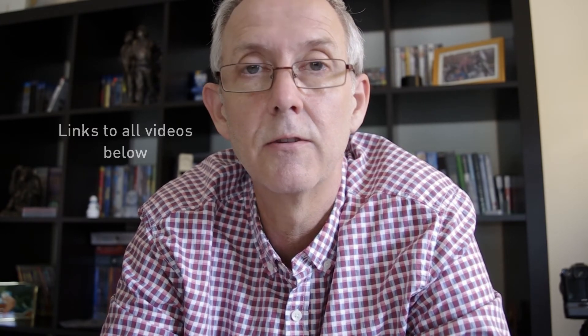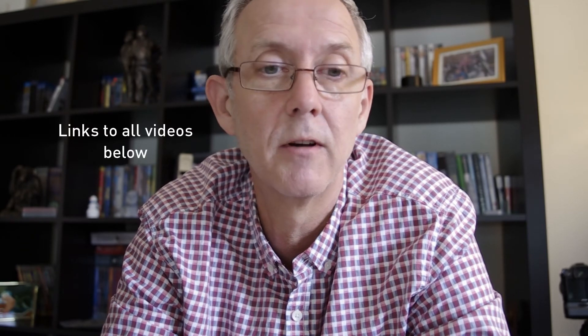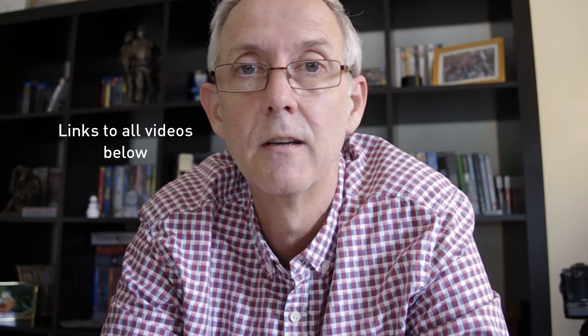I'm not going to spoil it for you — go and have a look yourselves. I'll put a link to the videos in the description below. I found the information very useful and valuable, and when the third one arrived this morning I thought I need to share this because it's very good information.